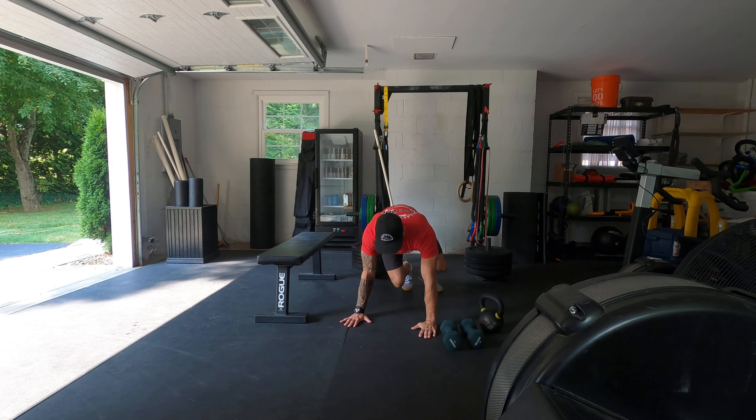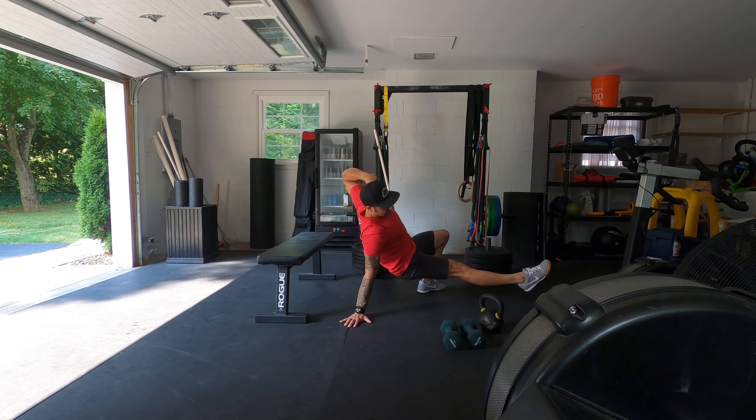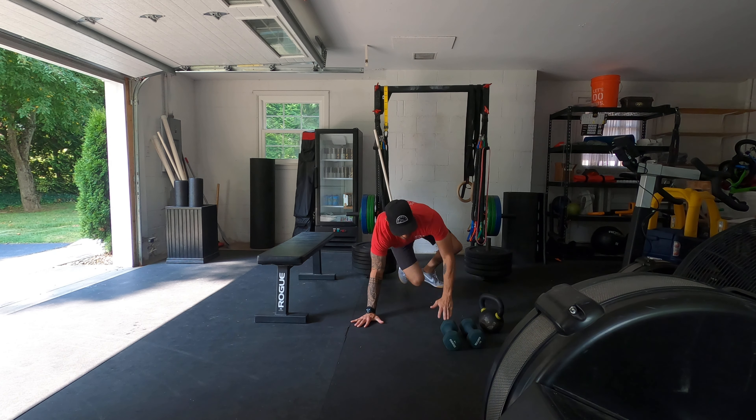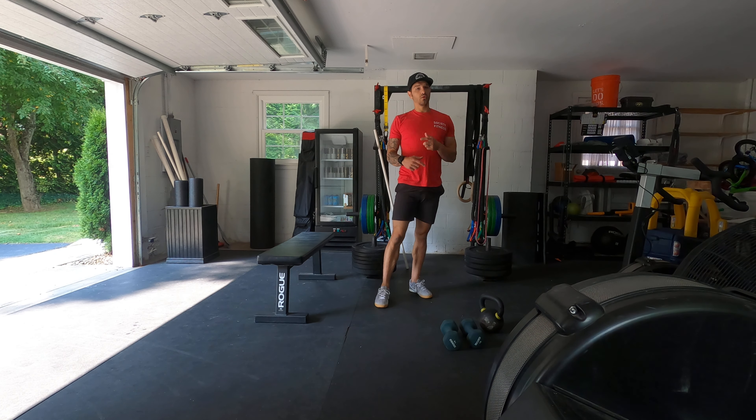So we're up in this position right here, we're going to shoot whatever leg forward, and you're going to pull this arm back like you're pulling a bow. You want to keep that leg elevated, squeezing the shoulder blades down and back. It's actually a lot of core for that one.